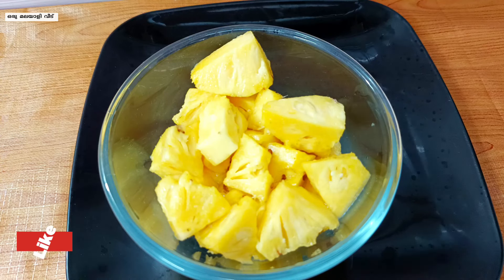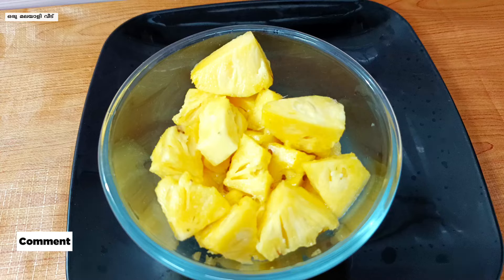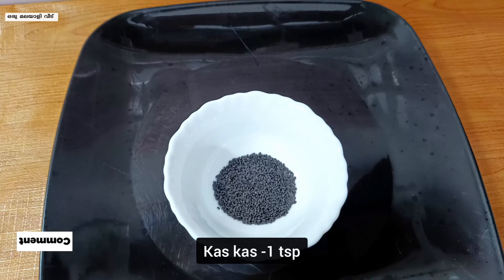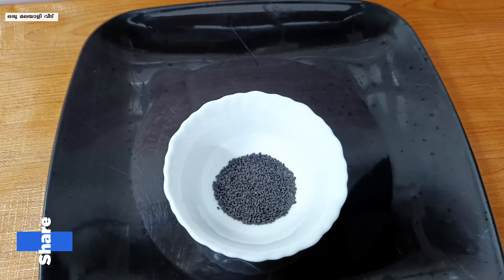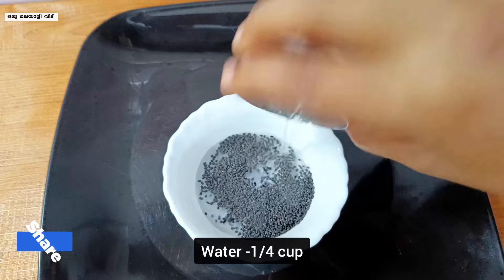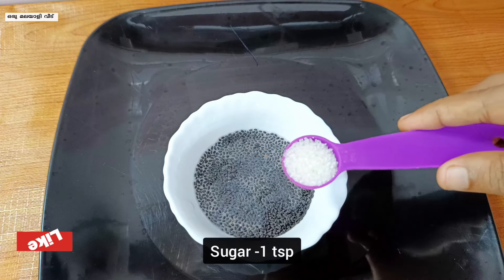Add the 3 pineapple pieces and add 1 teaspoon of kas kas. Add 1 teaspoon of sugar and 1 cup of sugar as needed.